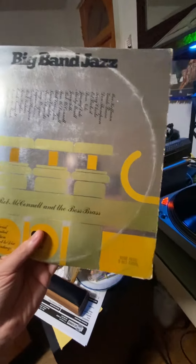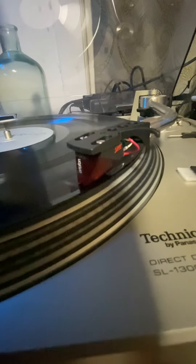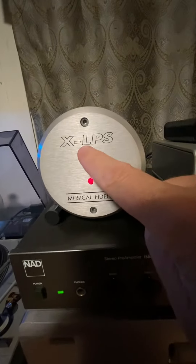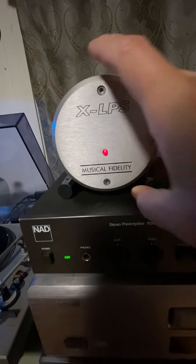I'm going to put the volume up a little. Basically I've got my Technics SL1300 with a red cartridge — that was like 100 bucks. My phono preamp is this guy, it's an xLPS Music Fidelity — a UK-made preamp for my vinyl.